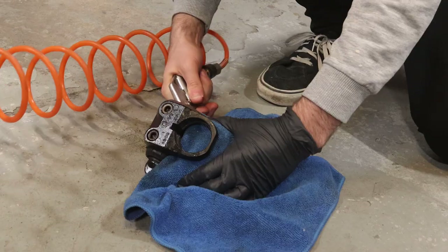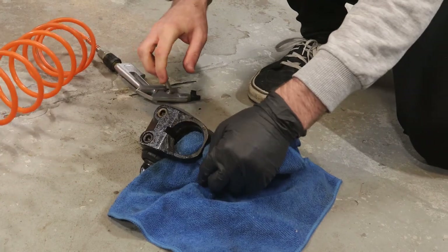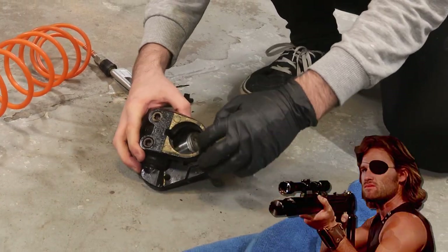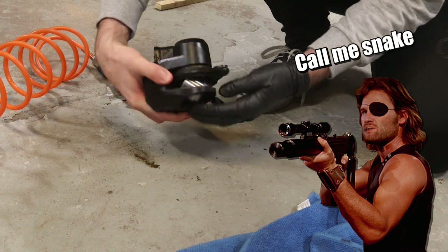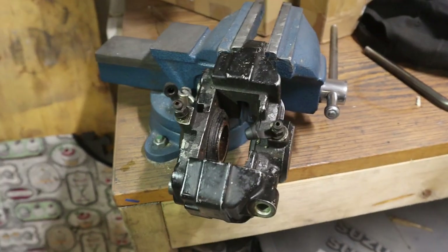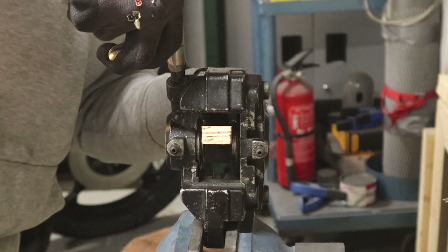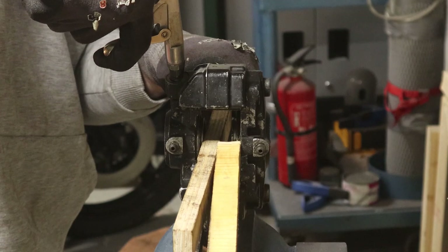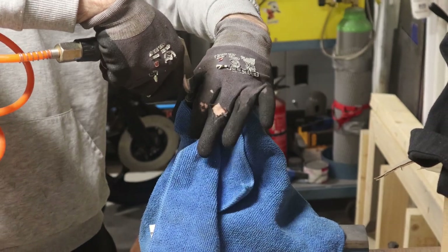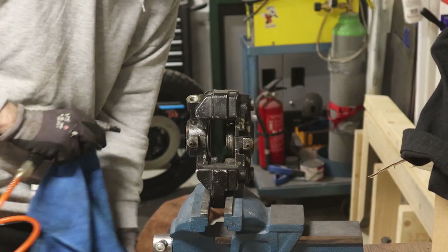When they're ready to go, a rag is used to catch the piston. It's important not to let them shoot out freely — ask me how I know. The rear calipers are double piston, so I'm checking and manipulating the wood to make sure that both pistons are loose before throwing a rag over and popping one out. Otherwise you might find yourself with a stuck piston and no easy way of getting it out.